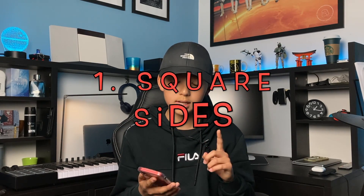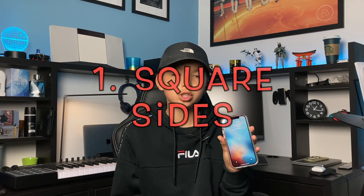Let's talk about the things that Apple have added to the iPhone 12. Number one is the square sides. From iPhone 6 to iPhone 11 they've all been kind of curved — they curve and they're kind of easy to slip out of your hands, especially if you don't have a case.